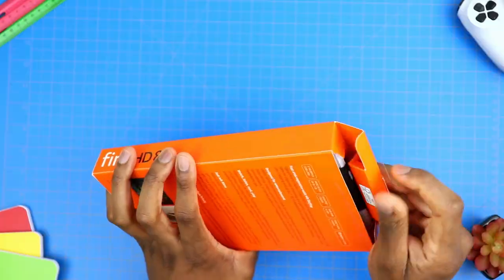Now, as I'm getting ready to unbox this, I'm 100% sure that my first impressions are gonna be extremely close to those of the HD 8 Plus that I've already unboxed, at least in terms of looks, because they look pretty much the same. It's just that the HD 8 Plus has a few more features.